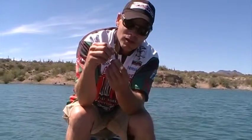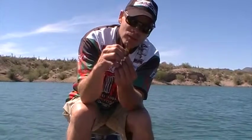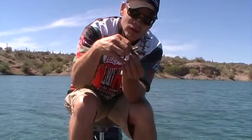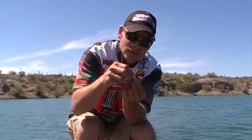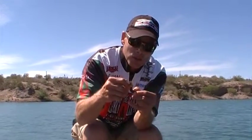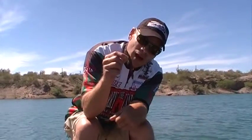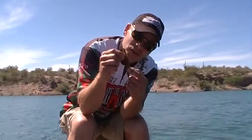You want it straight, so take your finger and make a little mark right where you want it straight. Then take that hook and insert it right into the belly where you've marked it with your finger, and bring it out straight — and there it comes, straight out.